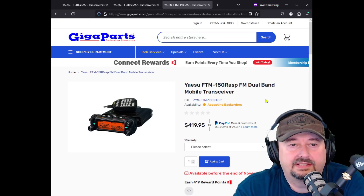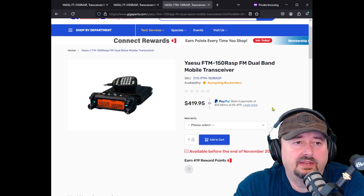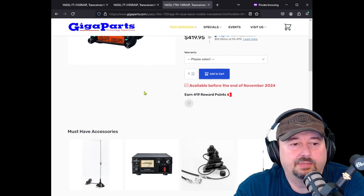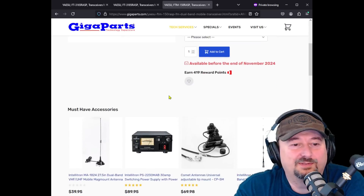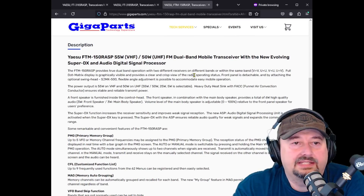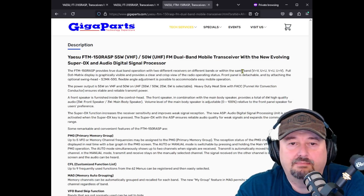Of the ones they're announcing, this is the one I'm most excited about at $420 — a little expensive. I wish I could get my hands on the manual to see what the inputs are on the back, but information is quite limited, probably because Yaesu doesn't want us speculating on what these radios can and can't do. It says the FT-150RSAP provides true dual-band operation with two different receivers on different bands or within the same band.